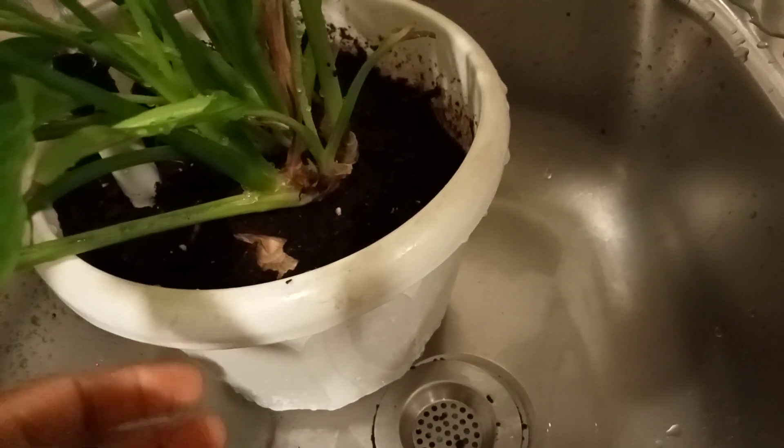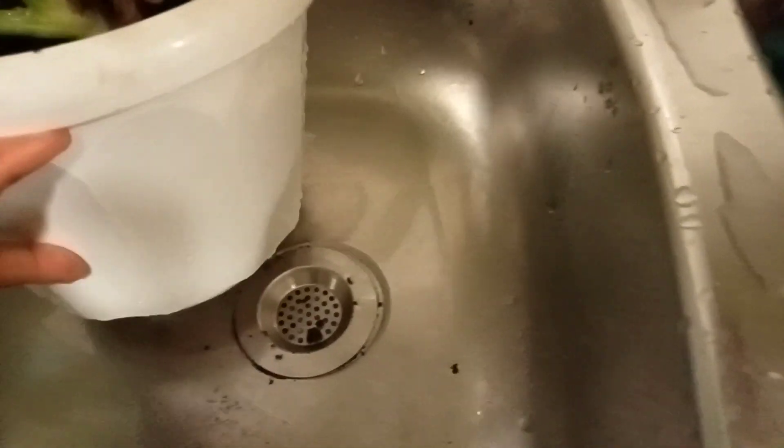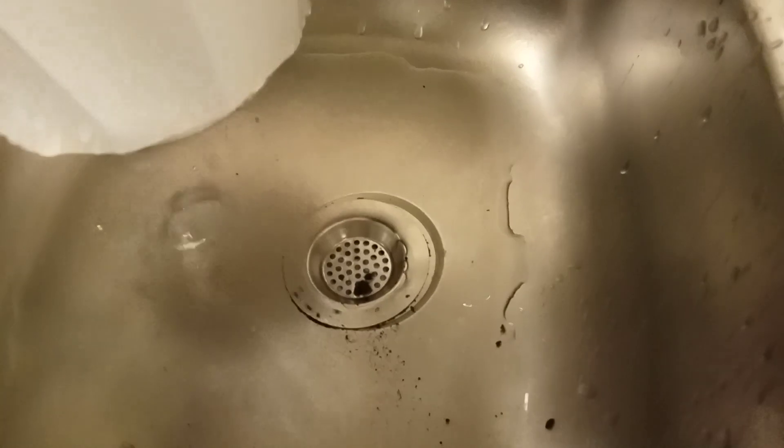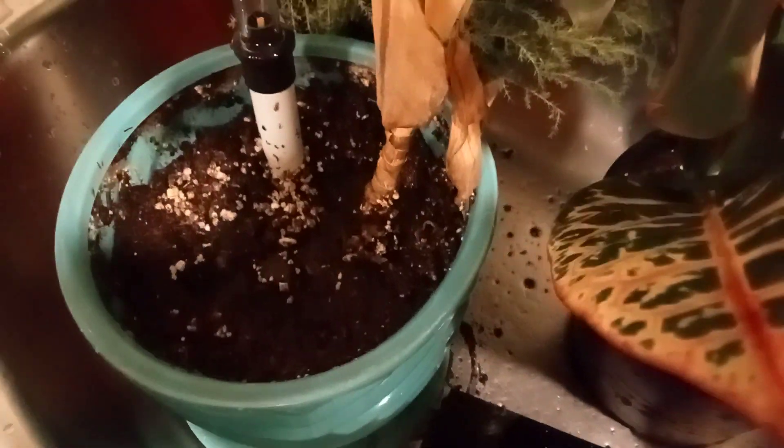So nita iweta apa for the next either one hour or 30 minutes, depending kama water itakuina leak — nataki maji yote itoke. And then, same na this one, I will leave it here 30 minutes to one hour, and then I'll put it back.